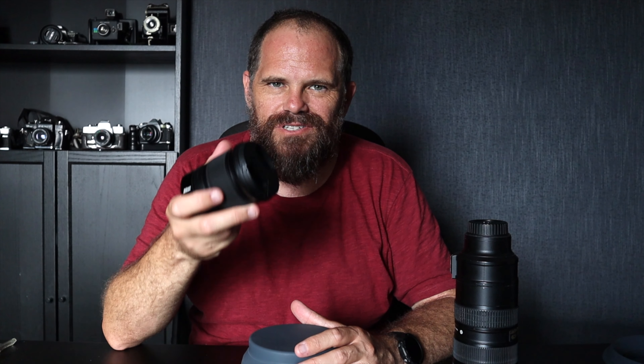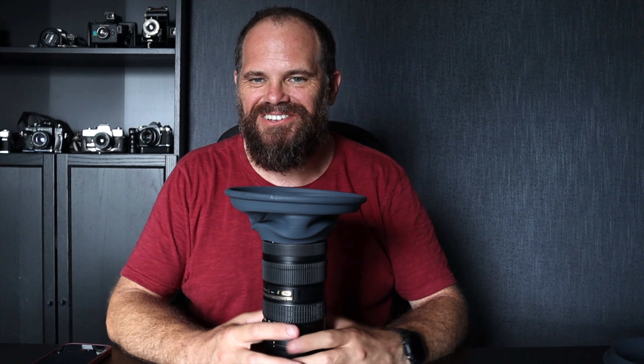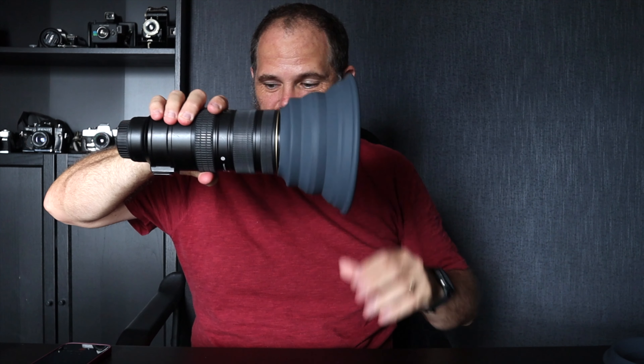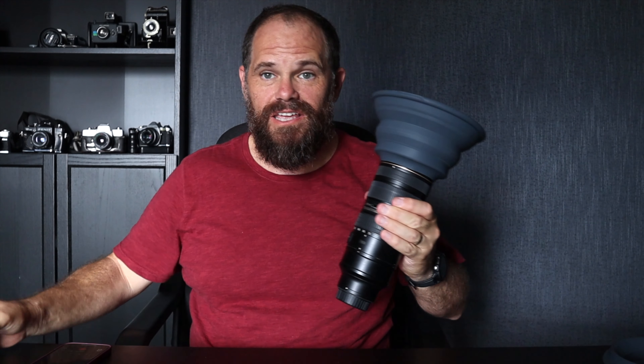We're just going to make this nice and neat — and look at that, it's like it was made for photography. Now, tomorrow I'm going to be shooting my 70-200 lens. The lens diameter — the filter diameter — is 77mm. You know that because 77mm is written on the inside of your lens caps. The other lens I frequently use when shooting through glass is this one, which is 72mm. So I've got a 5mm difference between the two, and I want it to be snug, so I'm going to cut it to about 72mm and then try it on.